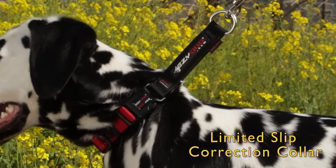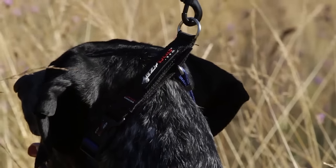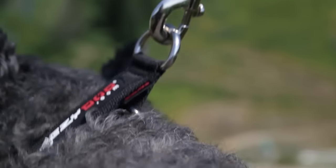The EasyDog Checkmate Collar is a low-profile, limited-slip correction collar. It is similar to a Martingale-style collar with its checking feature, which allows the collar to be cinched when a correction is needed.